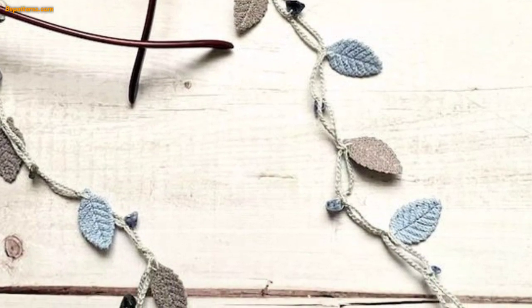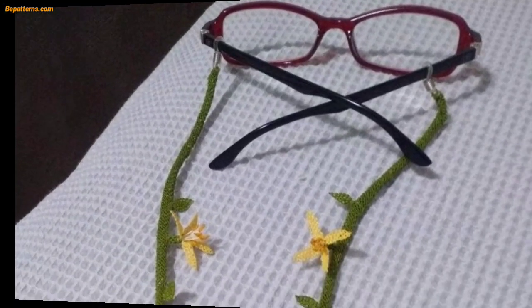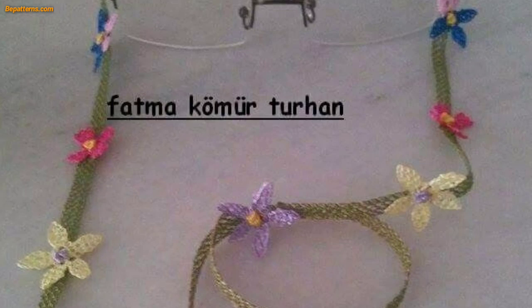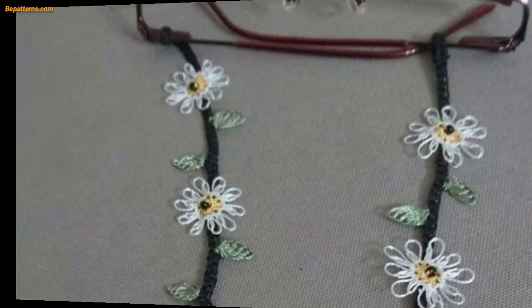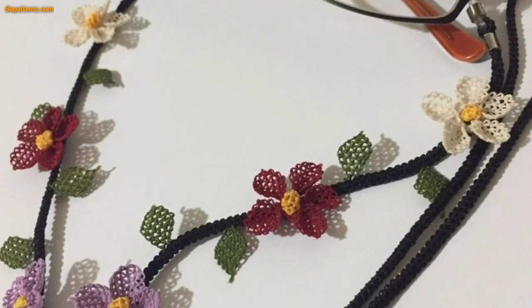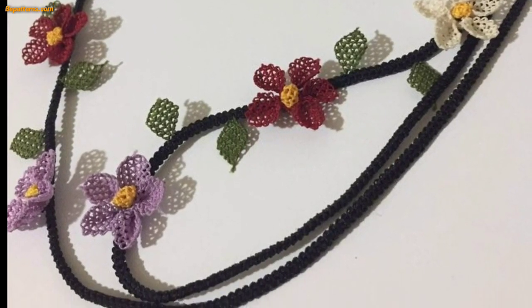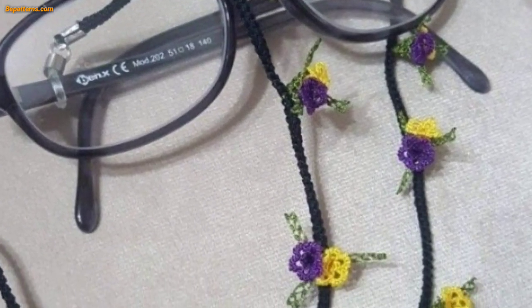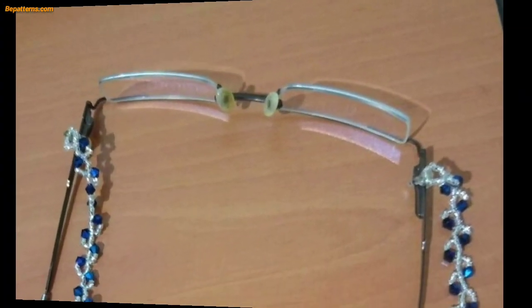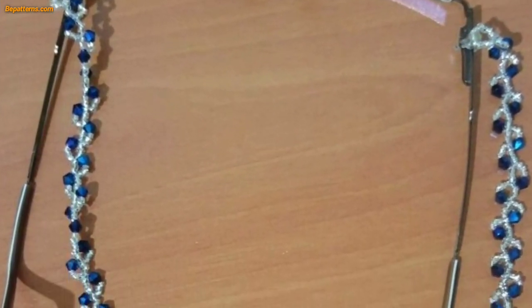Continue the single crochet in each stitch until the piece reaches the desired length. Turn and single crochet across each stitch. To create the flap, chain and turn, single crochet in each stitch across until the center stitches. Double crochet in the center stitches, then single crochet in each stitch across to the end. Chain one, turn, and single crochet in each stitch.